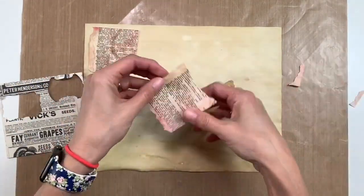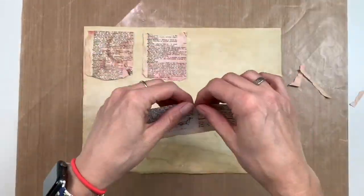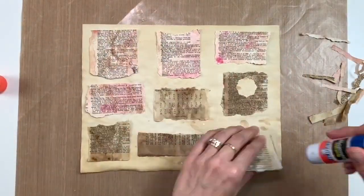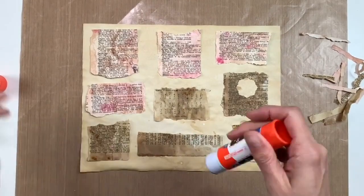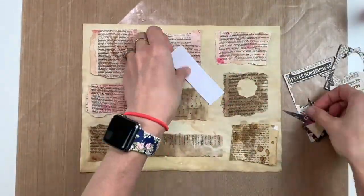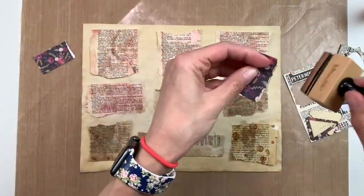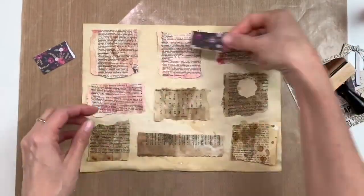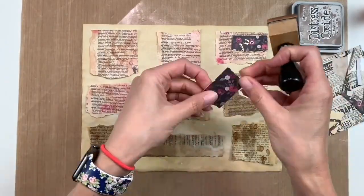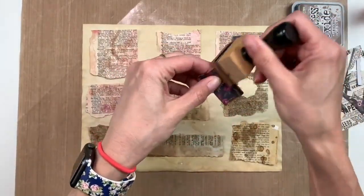Today I wanted to show you how I made some clusters that I'm going to be using in the journal that I'm working on. I got this idea — I first saw it on Roxy Creations' YouTube channel — where instead of creating individual clusters on one little sheet, she took an 8½ by 11 piece of paper, glued down the base layer first, and then built on that. I thought it was a great idea and wanted to try it. I absolutely love it.